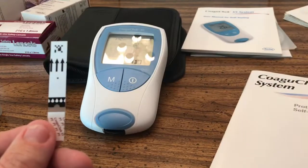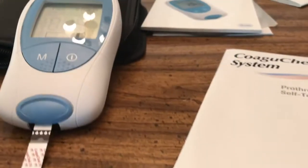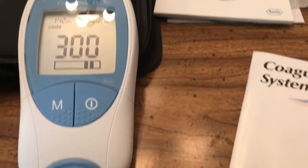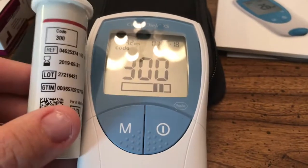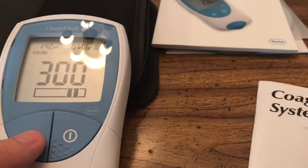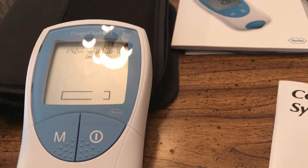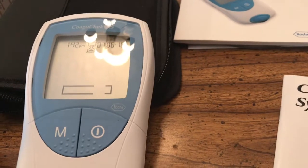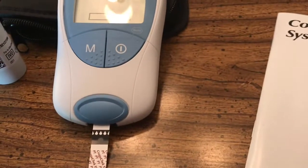This is what the strip looks like — it has an arrow identifying which way it needs to go in. This is face up and we're just going to slide this in until it beeps. We have the test strip in there; it's blinking 300, which is the correct lot number because it matches the code on the bottle. I'm going to push M for match. It gives me the hourglass and then it starts counting down, and during that time I need to go ahead and start pricking my finger and get the blood ready to put on the strip.